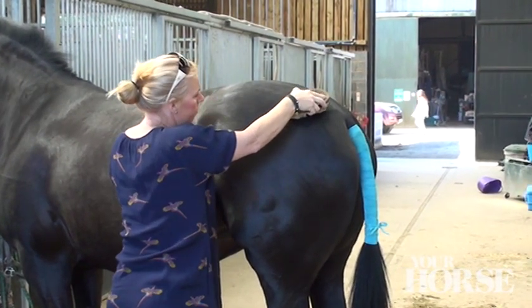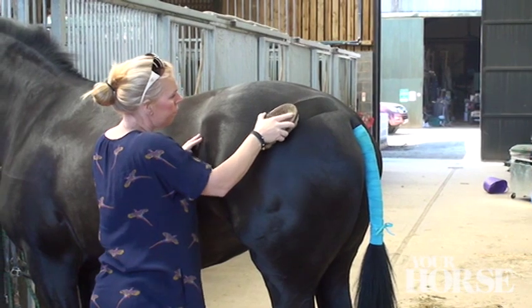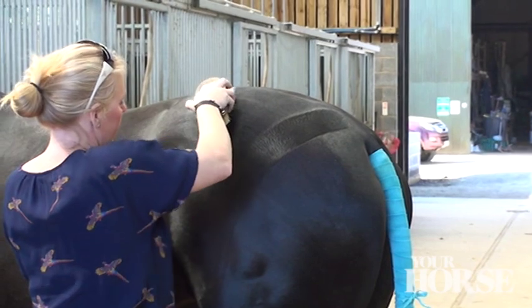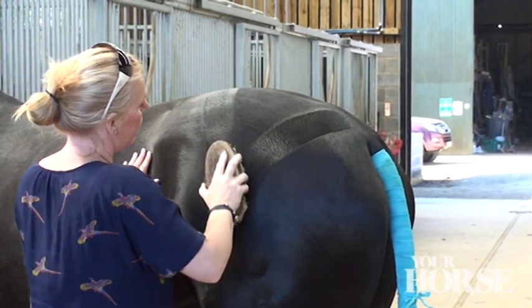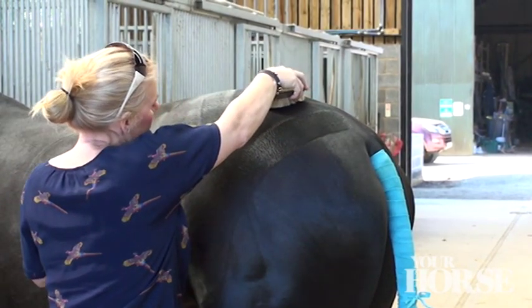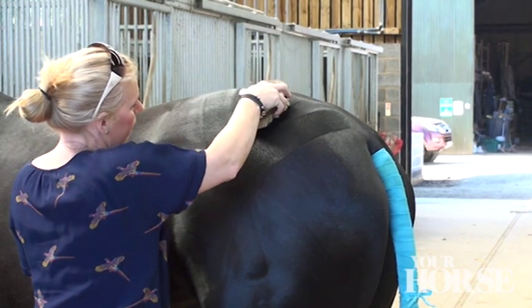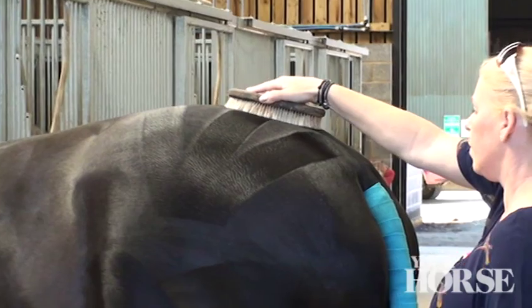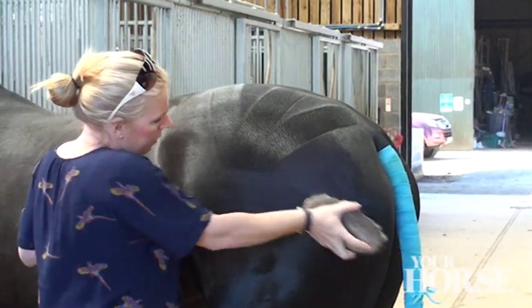To make the V shape on the main part of the quarters, brush from the top of the tail diagonally down towards your horse's flank. Then brush another line from the top of the hip down to the same point so they meet to form a V shape. You then need to place the brush at the spine and brush a line straight down the middle of the V to meet at the bottom. Do a line straight down his back at the top of the V and one at the bottom of the V to make it look neat.